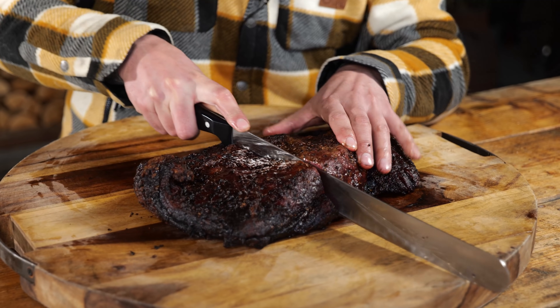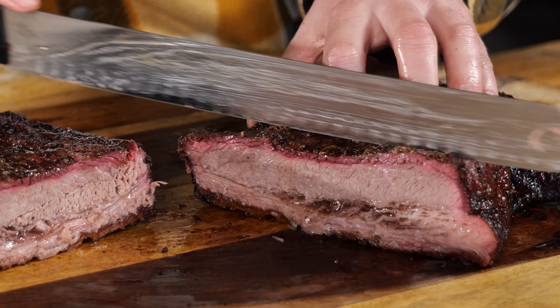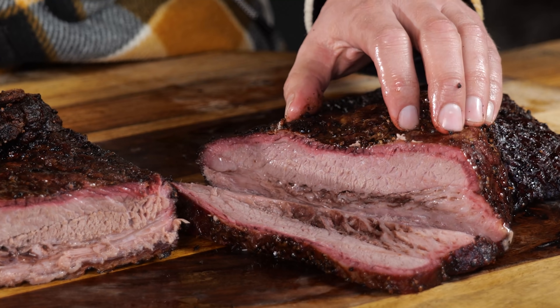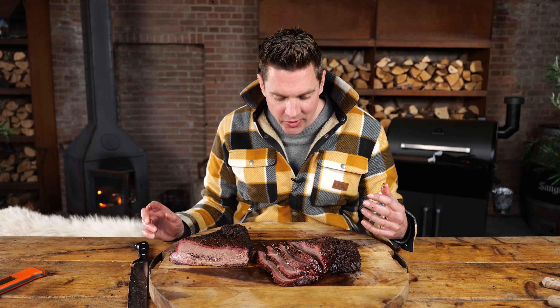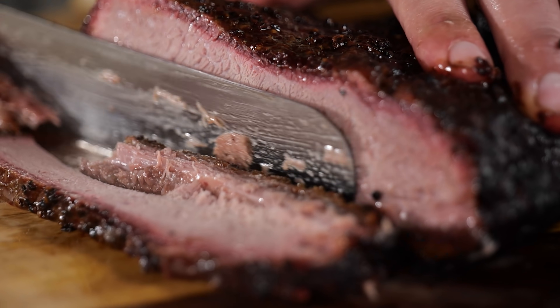Now I want to slice into it. It looks less moist — that's so weird, I didn't expect this. It looks good, but it doesn't look as moist as the last one. We're getting beautiful slices here, and again we got a beautiful smoke ring. We got a nice crust on the outside, except the color is less pale on the inside — it's more of a grayish. Somehow that color changed on the inside.